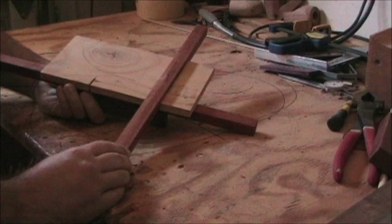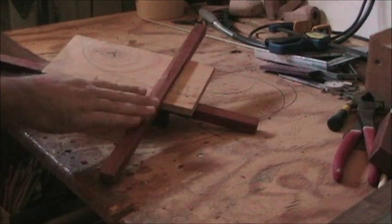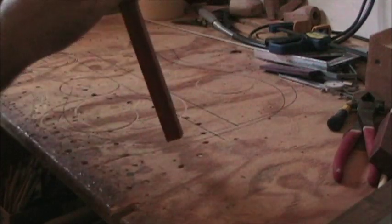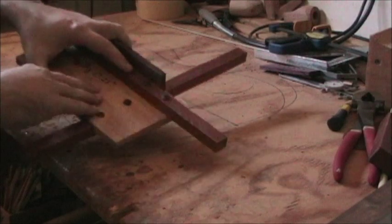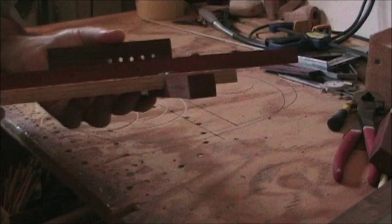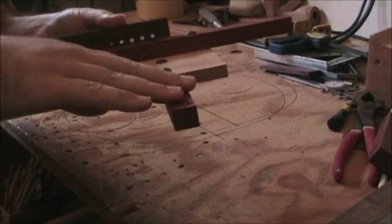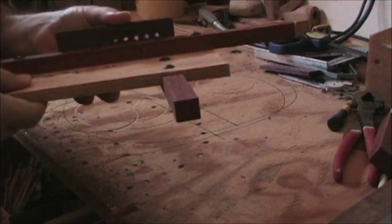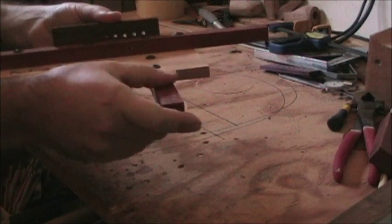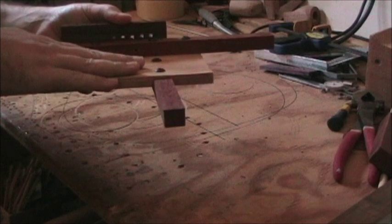In my instructions on the website, in the article section, I initially said to make this the right width and then plane it so that way it is the same height as the deck. The reason for that is it makes it so you can attach this work board directly to the top of it without having to do anything else. When I did mine, that was a little bit of an afterthought, so I had to recess it in here because this board was a little too tall. It would be much easier just to make this board flat with the surface of the bandsaw table and then put this one on top.